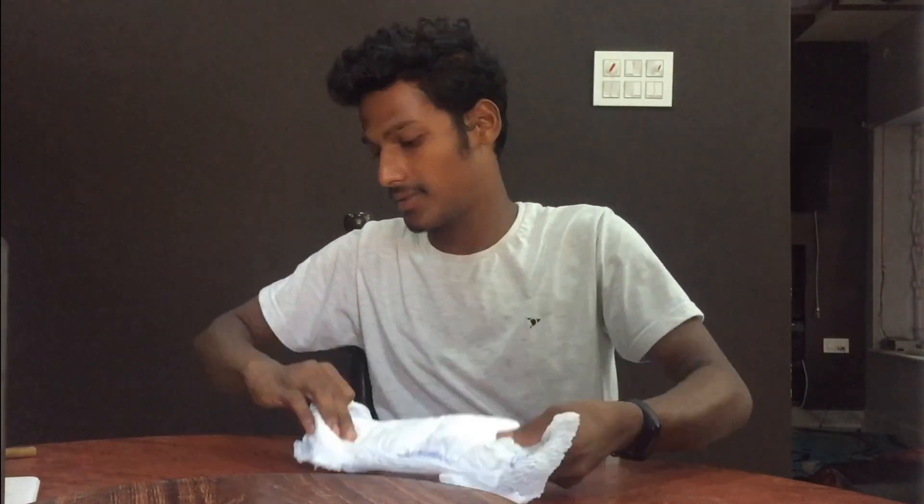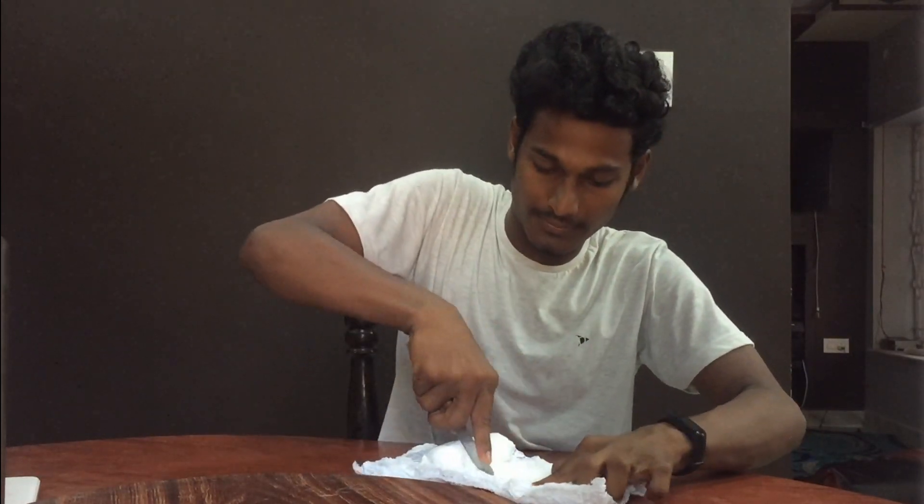As we all know, this is just a diaper. First, let's open it. Take a knife and cut the diaper in half and open it.